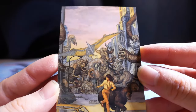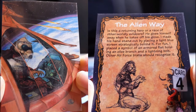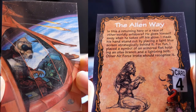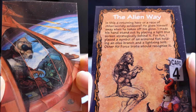There's the guy making the peace sign. Lots of creatures there. The Alien Ray — is this a returning hero or a race of otherworldly evildoers? He gives himself away when he takes off his glove. I made his hand stand out by placing a light blue screen strategically behind it. For fun, I placed a symbol of an armored fist holding an olive branch in a lightning bolt. Other Air Force folks should recognize it.